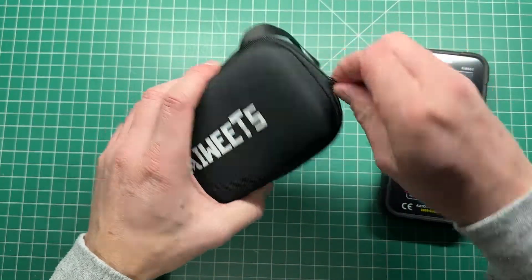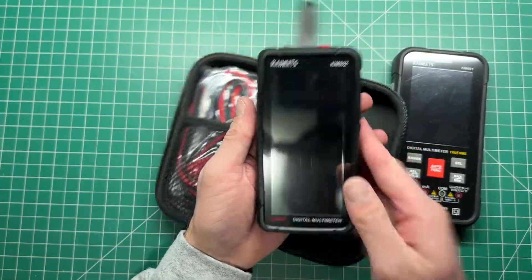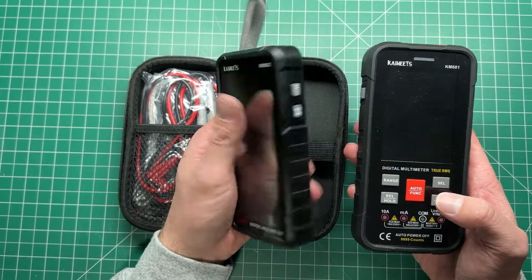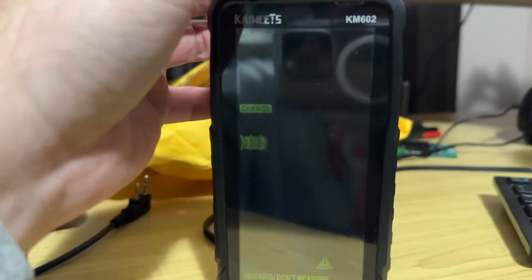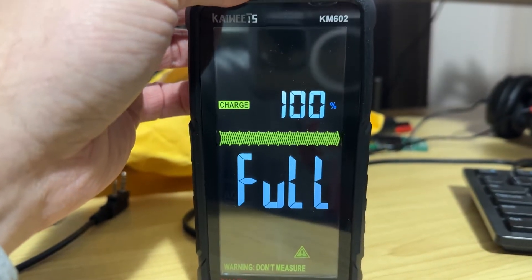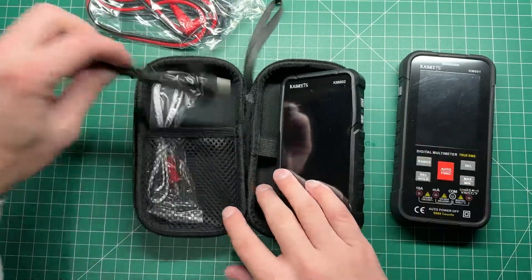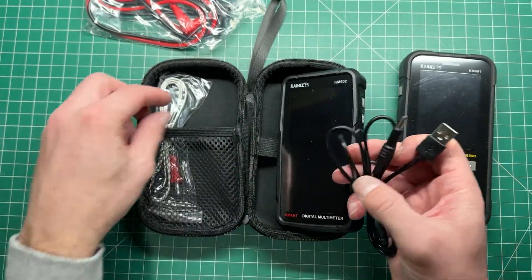The 602 multimeter has a full screen compared to the 601 — it's a little bit smaller. There aren't any buttons on the multimeter face; the buttons are on the side. It also has a rechargeable battery, and it comes with a 5-volt adapter in the top which you can plug in to charge the battery up, so you don't have to worry about swapping out batteries. It also comes with a USB to DC plug to charge it up.